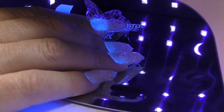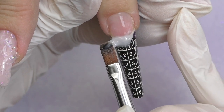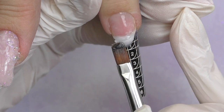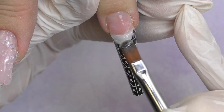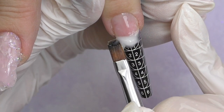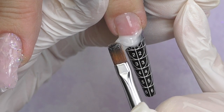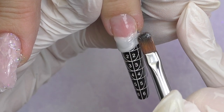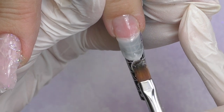Let's start with the base. I'll be using a milky-colored hard gel today, and we decided to do a square shape. I just realized it's been so long since I did this one — most of my clients, as well as myself, usually do almond shape, sometimes coffin or stiletto. But I've been really missing a square shape, so let's do this one today.